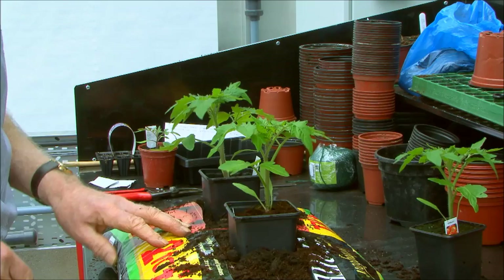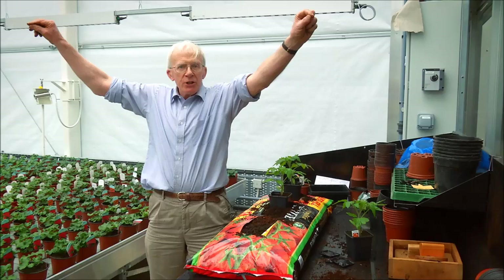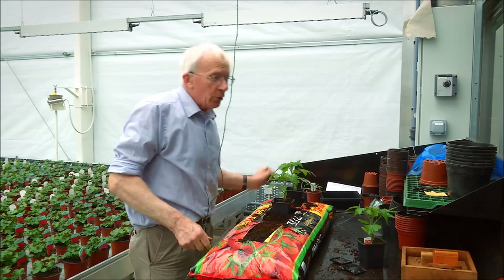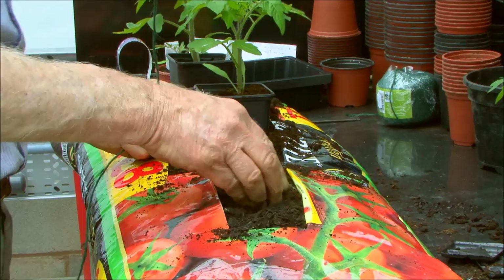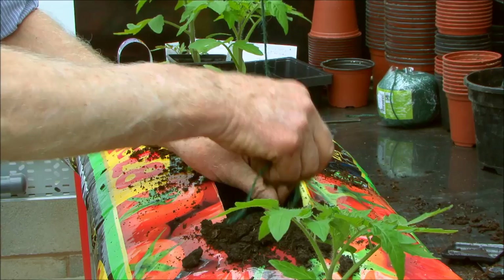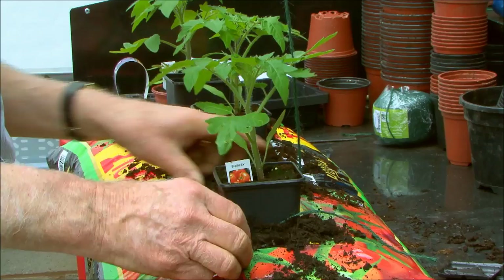Now let me show you how to support your tomato plants properly. You'll normally have a wire above your tomato crop at six or seven feet. I've got a string here to show you — you set up your wire overhead, and the string comes down to the bag top with a little bit of spare. Put the string down into the bottom just under the plant, then put the plant on top and return the compost, firming it down. The bit of string stays there underneath.